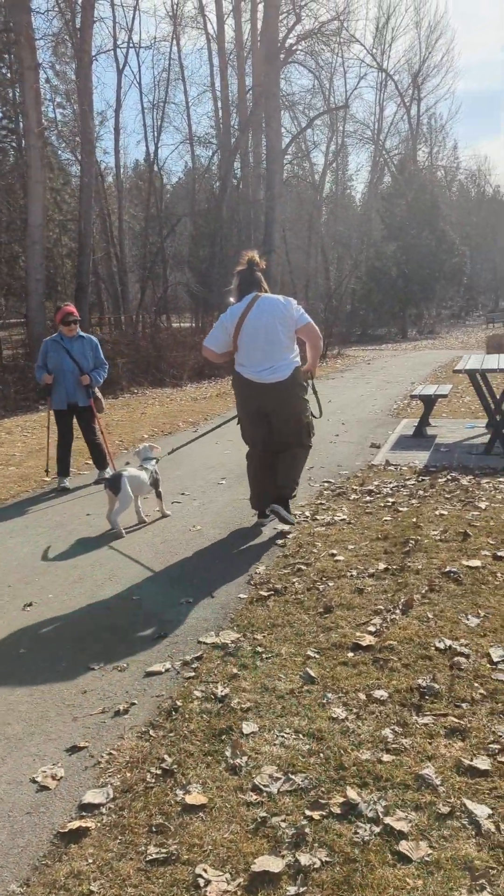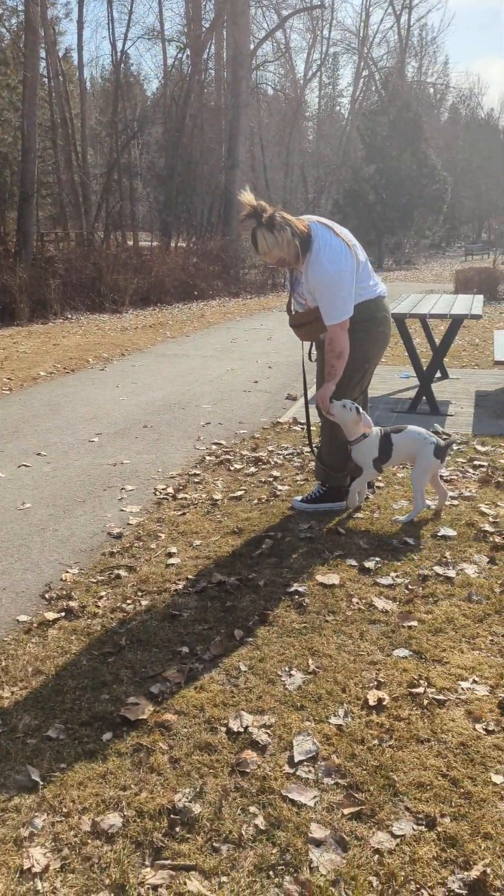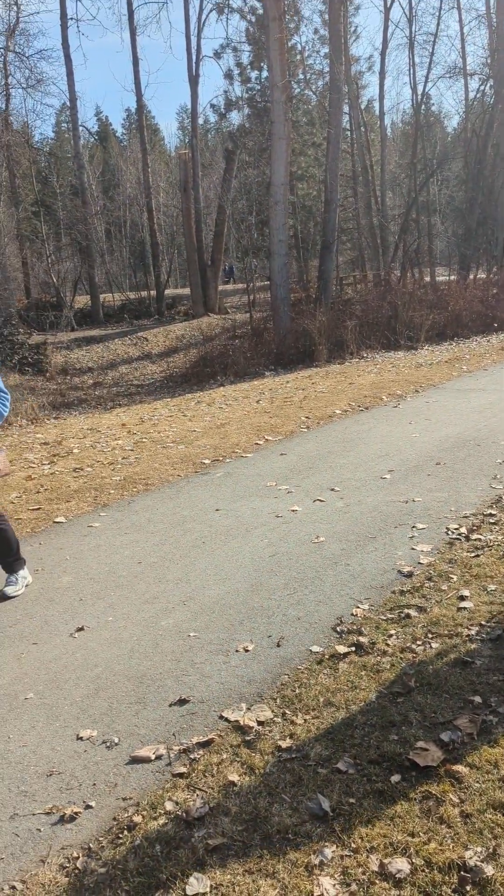So when that person comes by, we're going to feed her. Here we go.